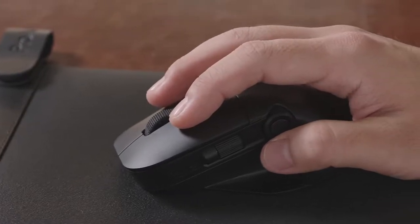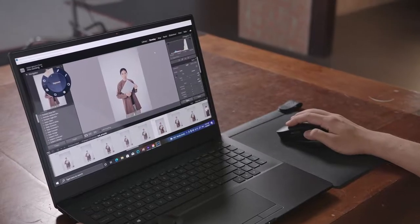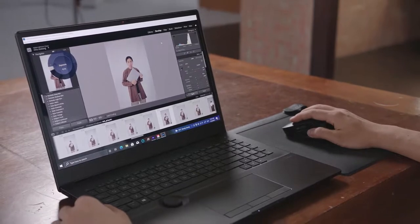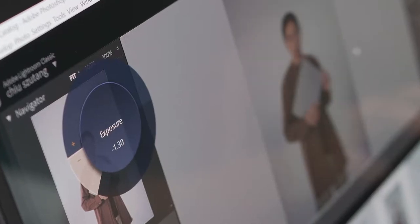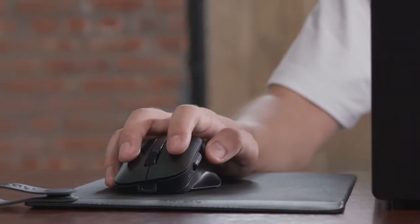You can then use ASUS Dial on the ProArt Mouse to edit your photos seamlessly in Lightroom or Photoshop. Adjust functions like brush size, image contrast, and image saturation with your thumb. You can even customize ASUS Dial functions to suit your preferences and workflow.